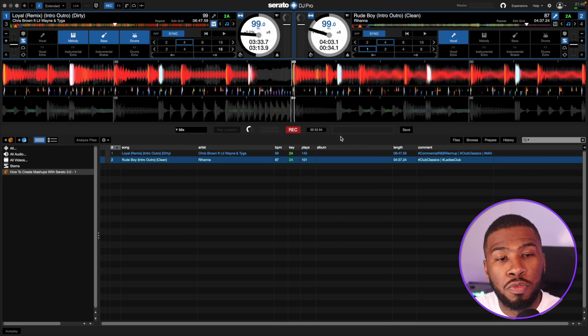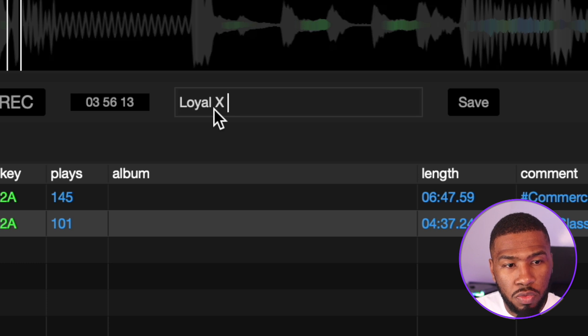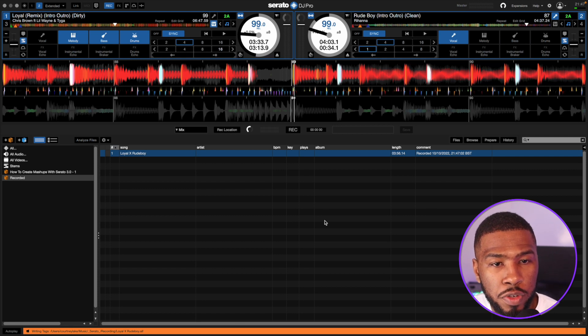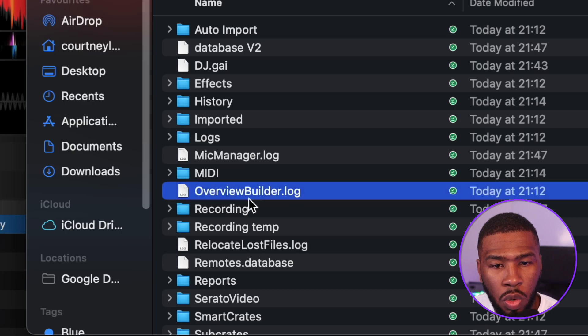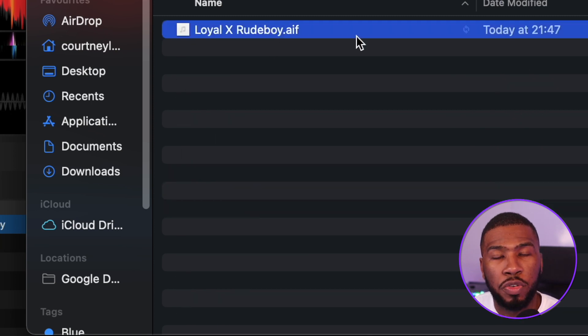Now that we've finished recording the mashup, all we need to do is click Record here to stop the recording. Then we're going to name our mashup — we're just going to put it as Loyal x Rude Boy — and then click Save. This is going to be saved to the Serato recording folder, so if you head over to your Serato folder on your computer under the recording folder, you'll see the brand new mashup we've just created.